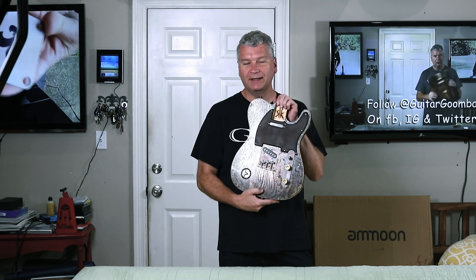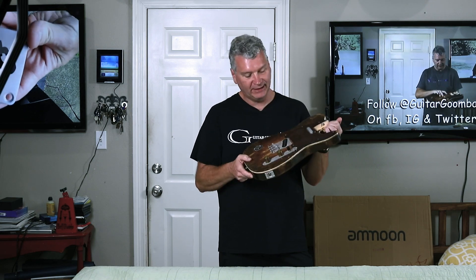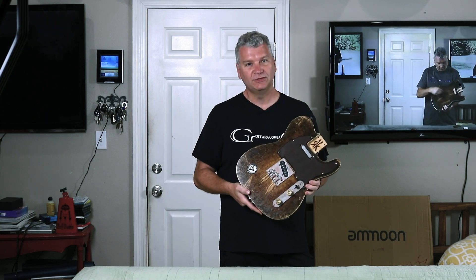Welcome to Guitar Goomba, or welcome back if you're one of the followers. I'm your Guitar Goomba Lucky, and on today's episode, we're putting together the body of our giveaway Telecaster. So stay tuned.